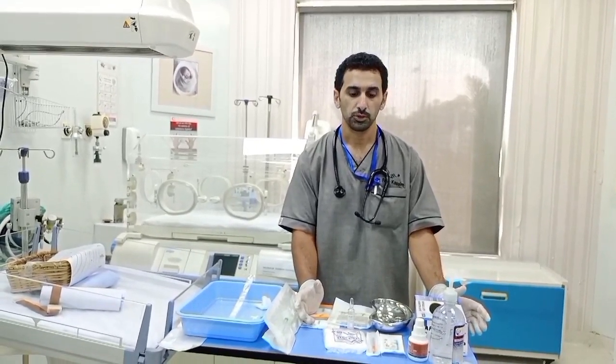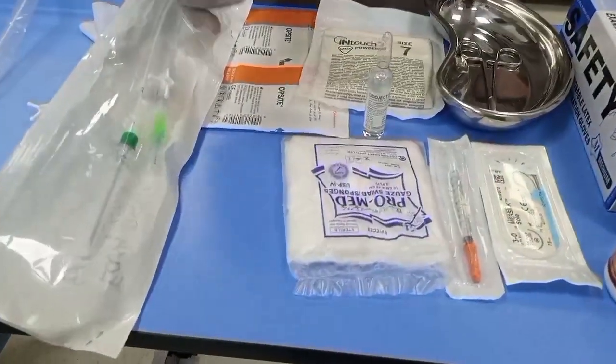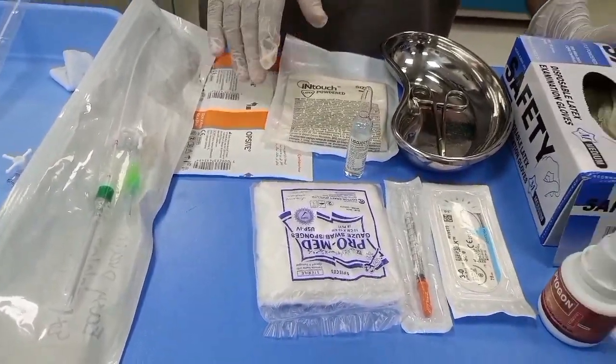After identifying the need to insert the chest tube, you should gather your instruments, which should include antiseptic solution, zero-three stitch, lidocaine one percent, sterile gauze, surgical gloves, and an upside needle holder.